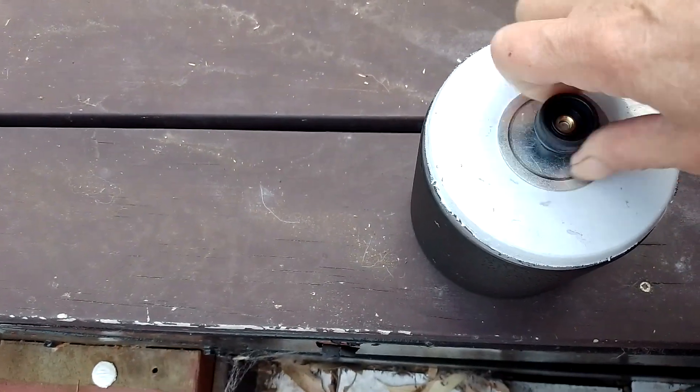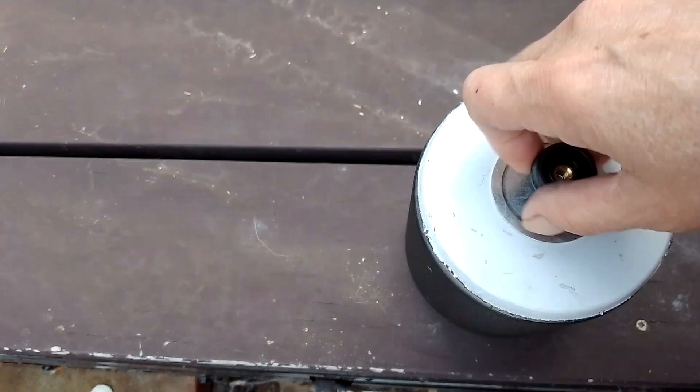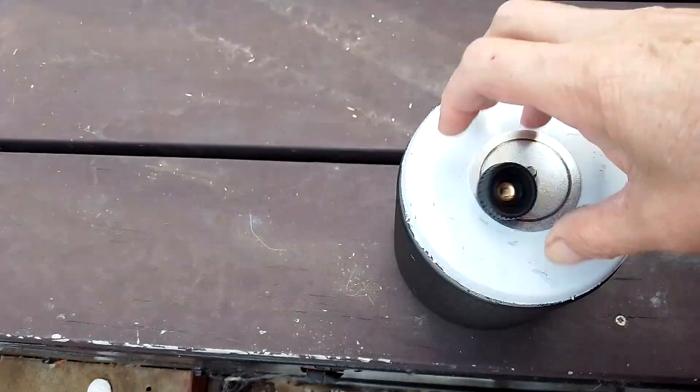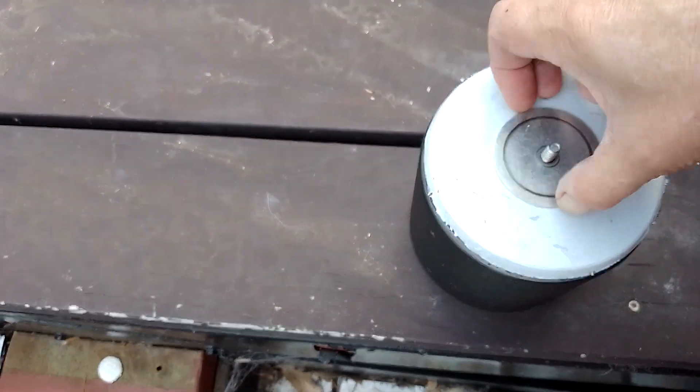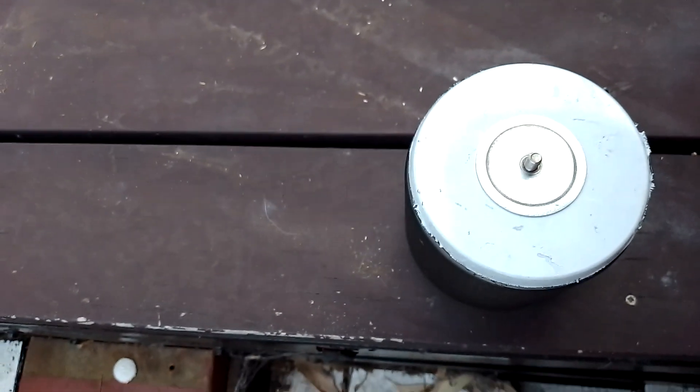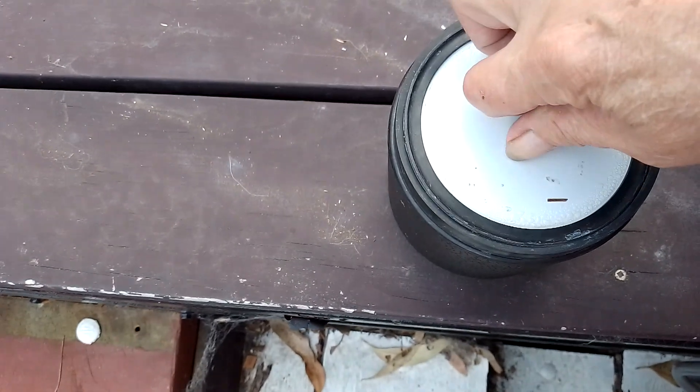Okay, I've got the container. Might need two hands. Let's get the top off now. Let's see.